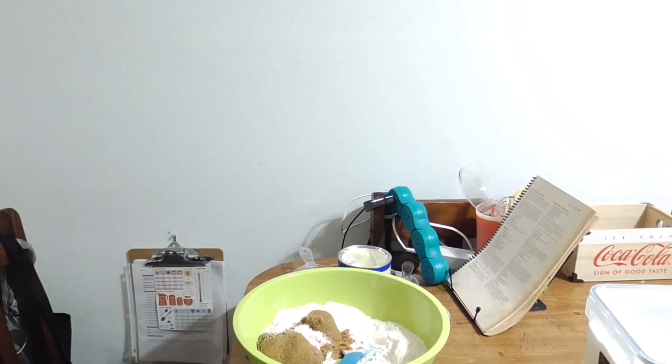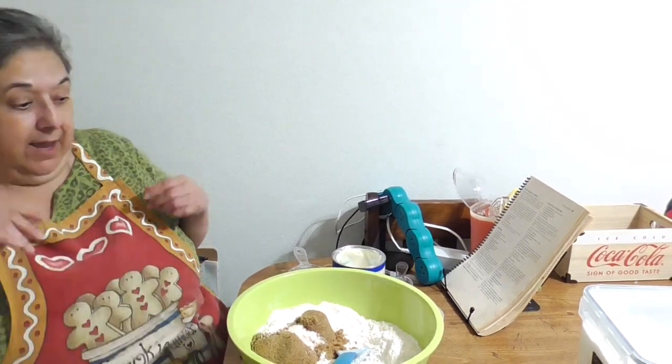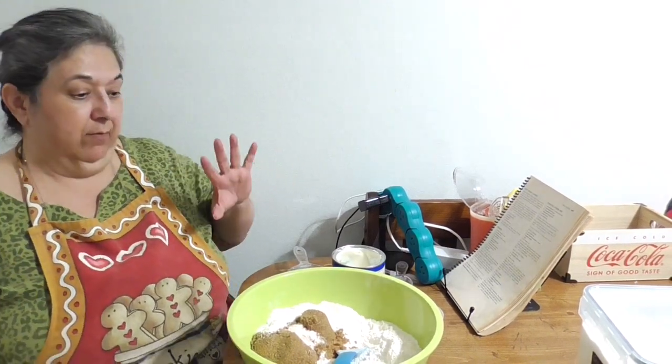Hello, this is Rose Arts with your creations. How are you doing? How's it going? I'm bringing you today a cookie recipe. I already sort of started it to save some time. I'm really hoping I stay within my 15-minute time frame.